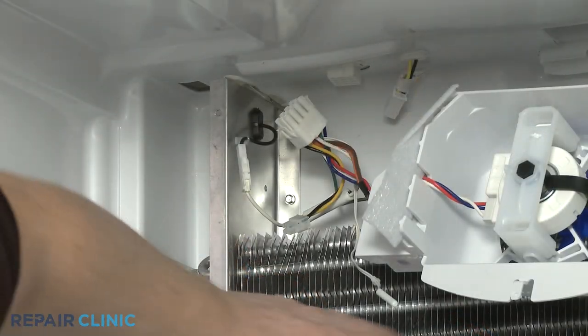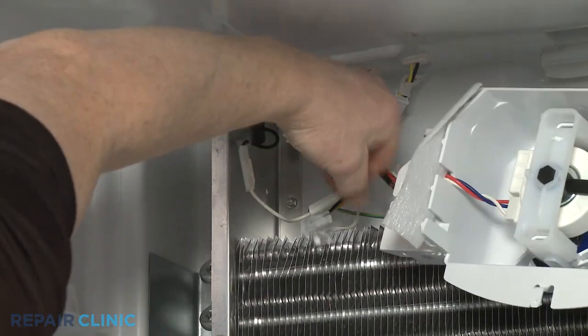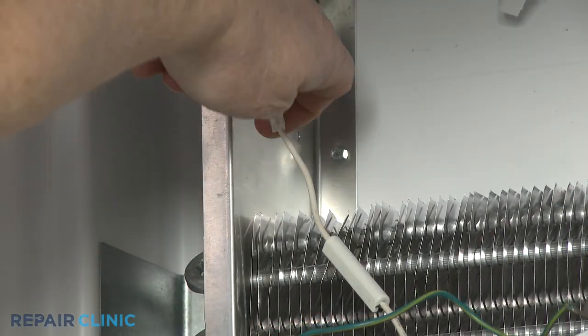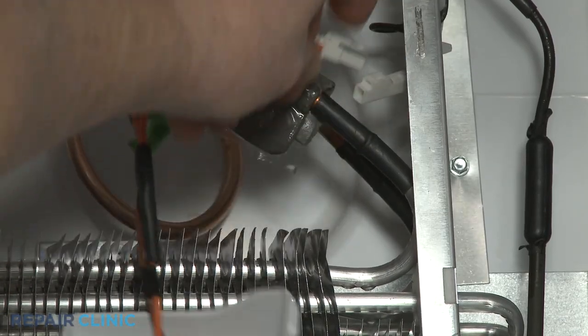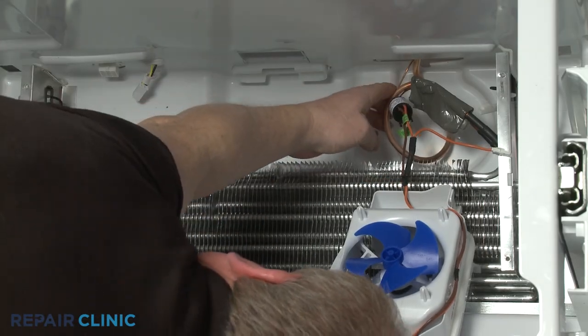You will now need to detach the two grounding clips. Then detach the defrost thermostat from the evaporator coil to fully remove the assembly.